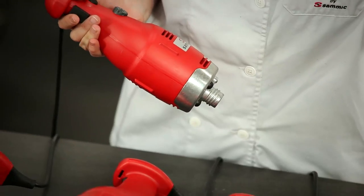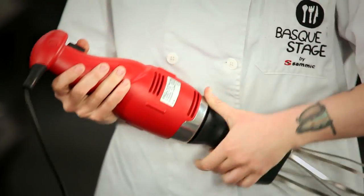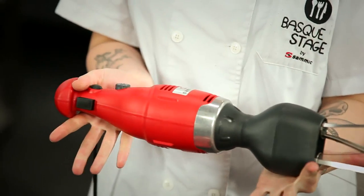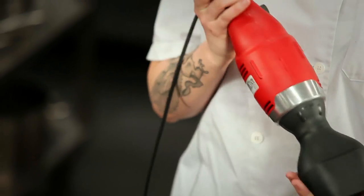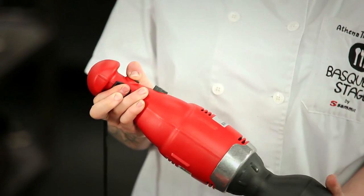To use the whisk attachment, you simply twist it back on in the opposite direction. To start the machine, it's a simple matter of pushing both buttons and the machine will pulse. If you want to keep the machine running at a smooth speed to puree a soup,